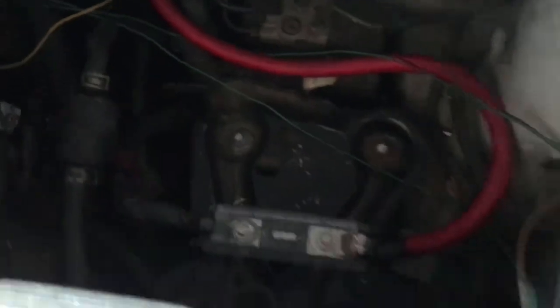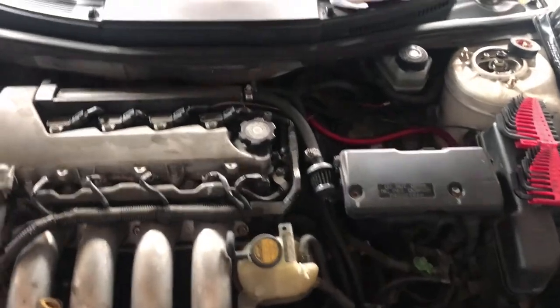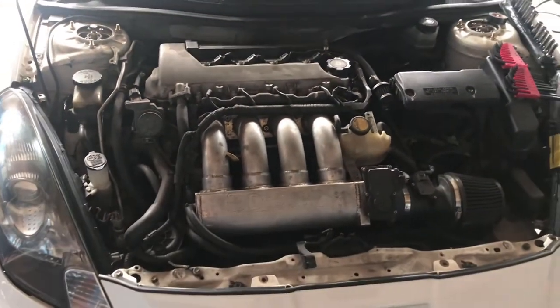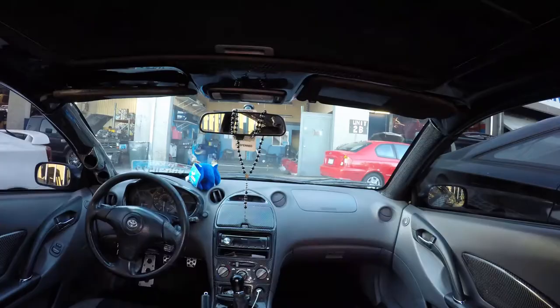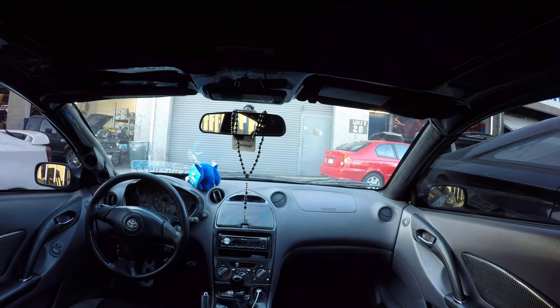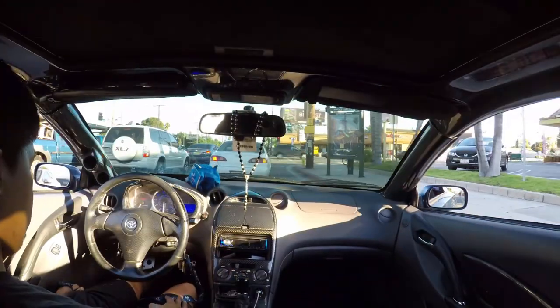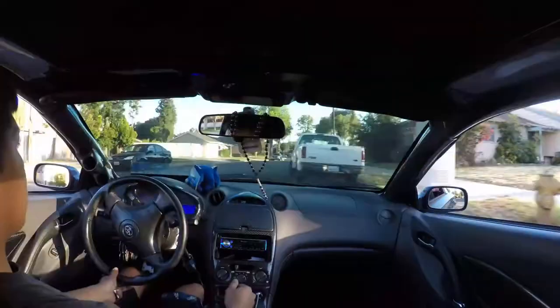Here's the fuse — nice and secure. Pretty easy overall. Later on in the next video I'm probably gonna install the C1 strut bars. We've also got more carbon fiber parts coming up, so stay tuned — please like, subscribe, and leave a comment.